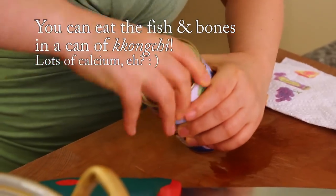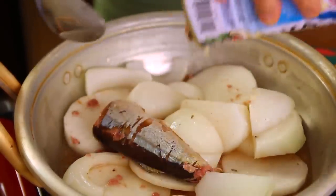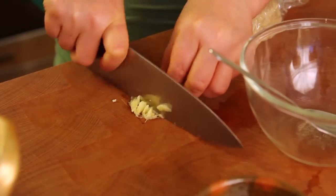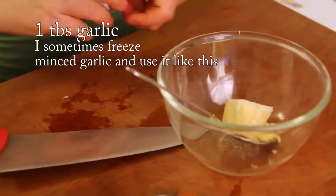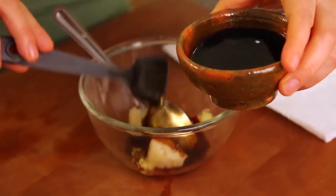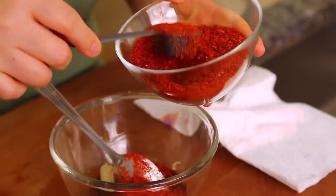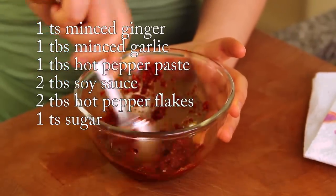Then, gongchi. We need to season this. Ginger, around one teaspoon — mince this. One tablespoon of hot pepper paste, around one tablespoon. Two tablespoons of soy sauce. And hot pepper flakes, two tablespoons. One teaspoon of sugar. And mix this. It's like a seasoning — a delicious paste.